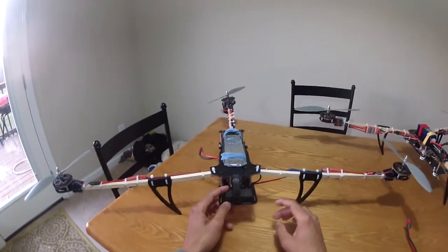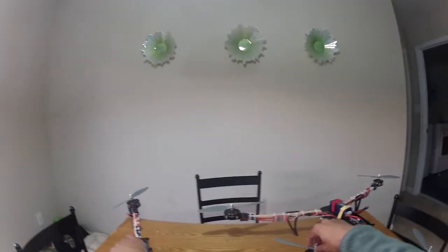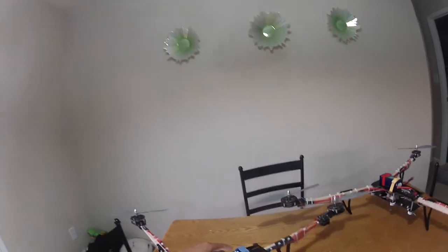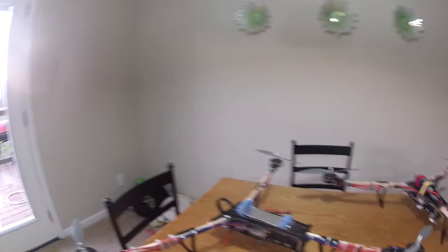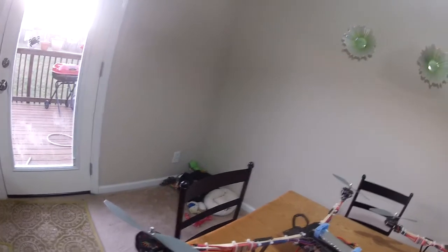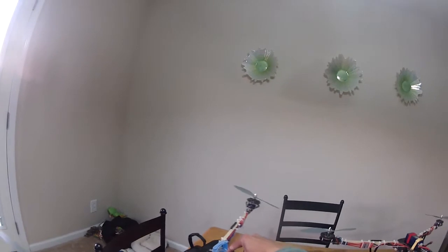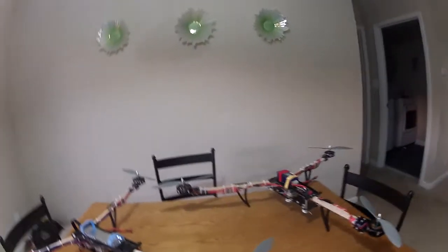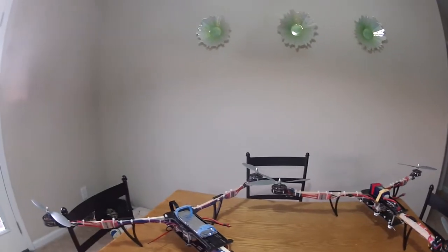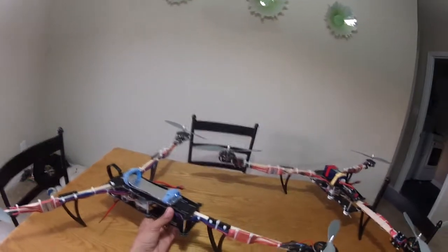I recommend running two props one way and two props another way — run two regular props and then one pusher prop. That way you don't have so much torque. If you run all the same props, this thing is gonna make a ton of torque pulling in whichever direction the props are going, and your servo is gonna be at a really harsh angle just to compensate for the torque before you even use rudder inputs, and that's gonna make it not fly as well.